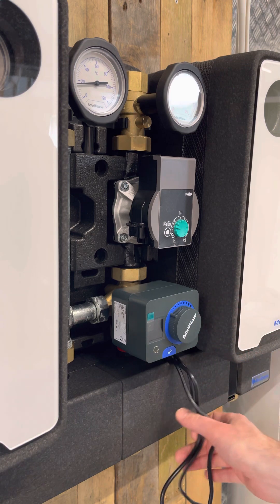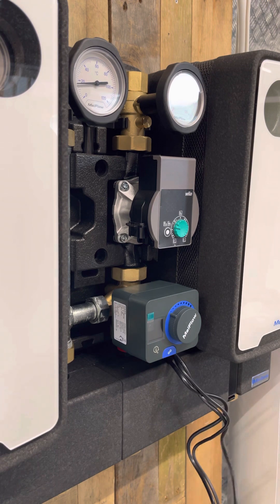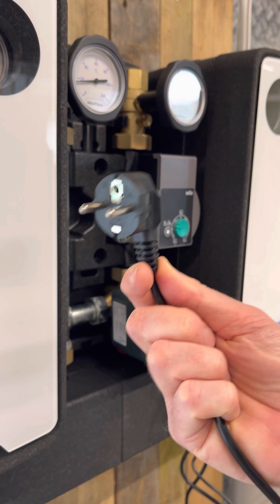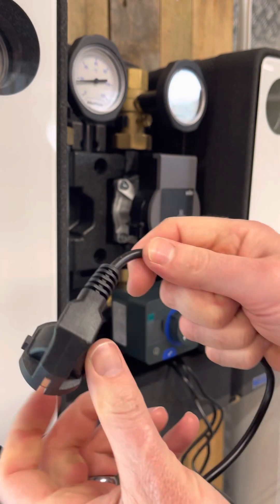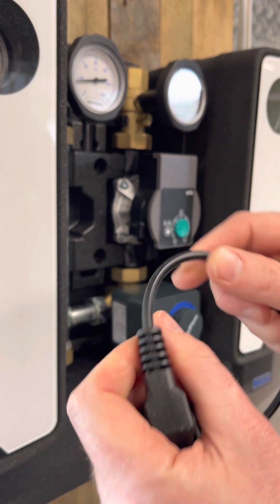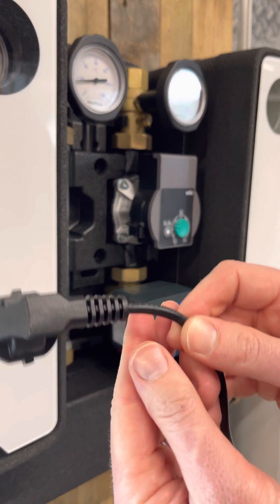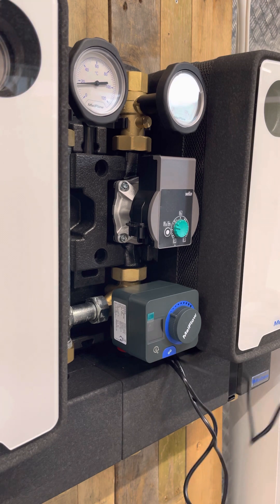What you'll be left with is your mains cable. Because it's a European product you'll have a European plug on it, so all you need to do is cut the plug off and wire it in. This is your mains incoming - so your live, neutral, and earth - and you just need to wire this into your live supply.